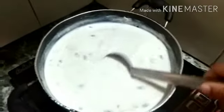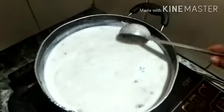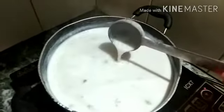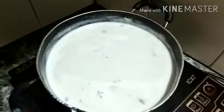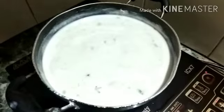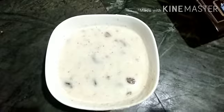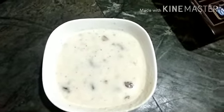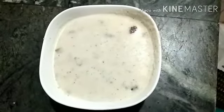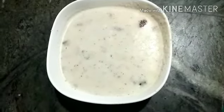We will make it in big steps with the texture we made. We will cut it into small pieces. When we cut it and put it in the fridge, it is very tasty to try.